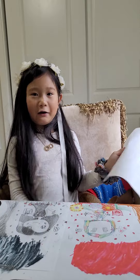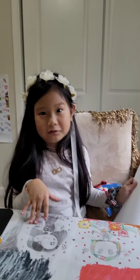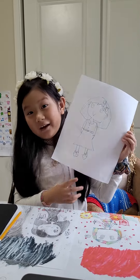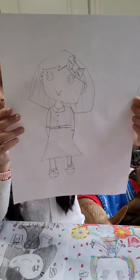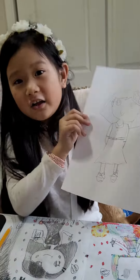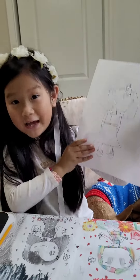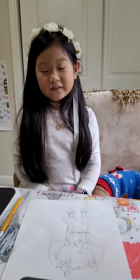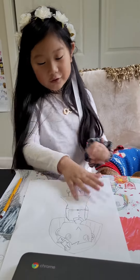Now I'm going to do the legs, because you can't just go without legs going to school — that'd be funny, right! This is how it looks like when it's finished. You can color this at home if you want.